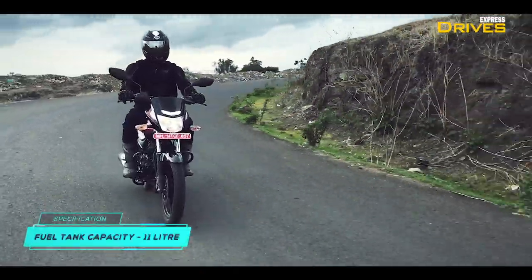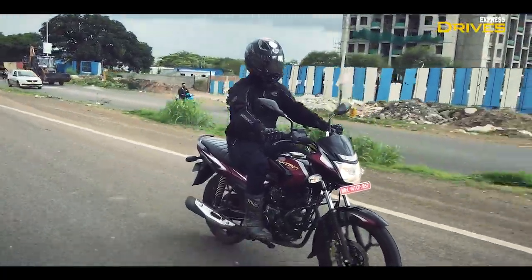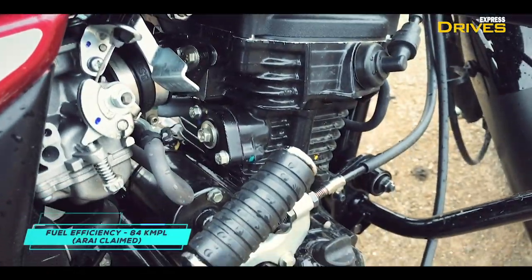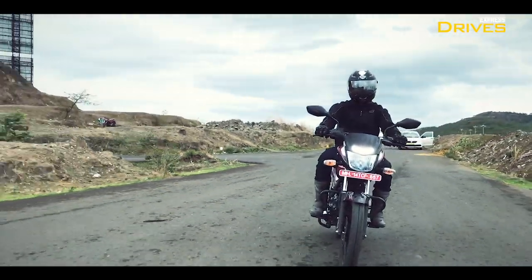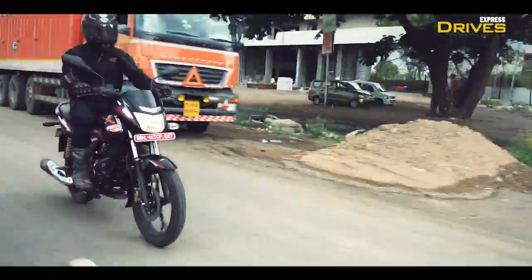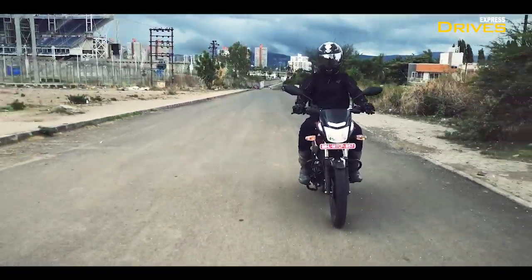The Platina is always known as a mileage champion and the new model makes things sweeter in that regard. Interestingly, the more powerful Platina 110 H-Gear has an ARAI claimed fuel efficiency of 84 km per litre, which is higher than the Platina 100 that returns 80 km to a litre. Due to our short stint with the motorcycle, we were not able to record real-time fuel efficiency and shall reveal it once the bike comes to us for a proper road test.